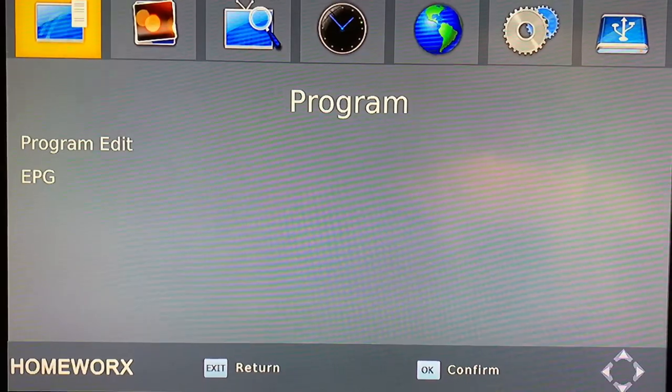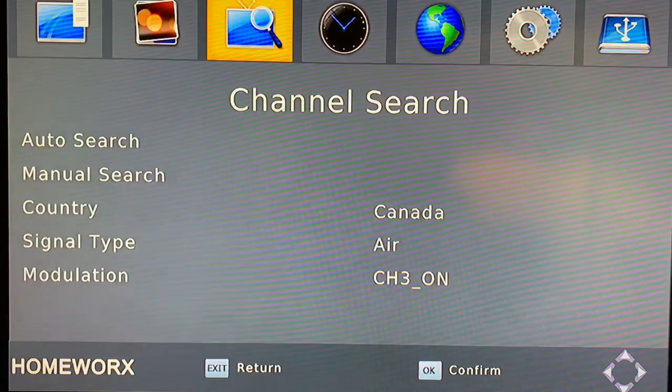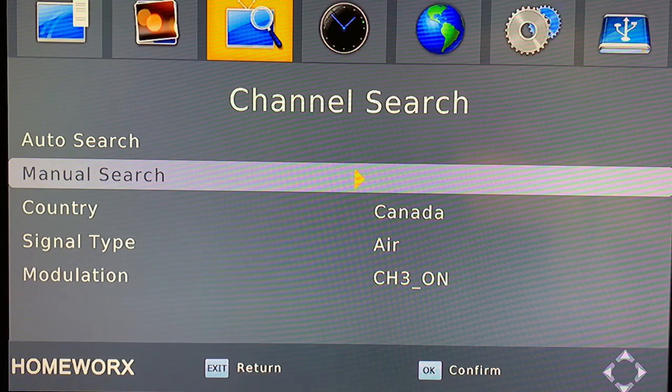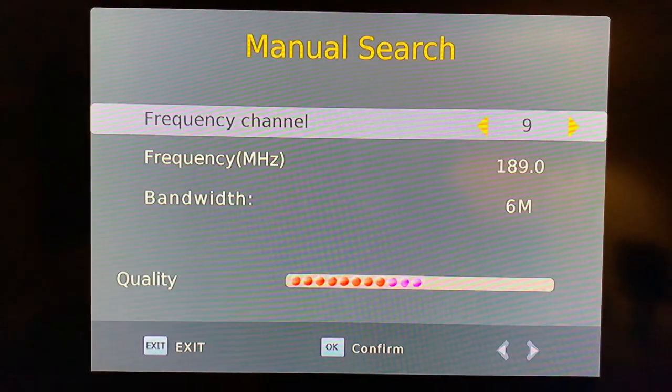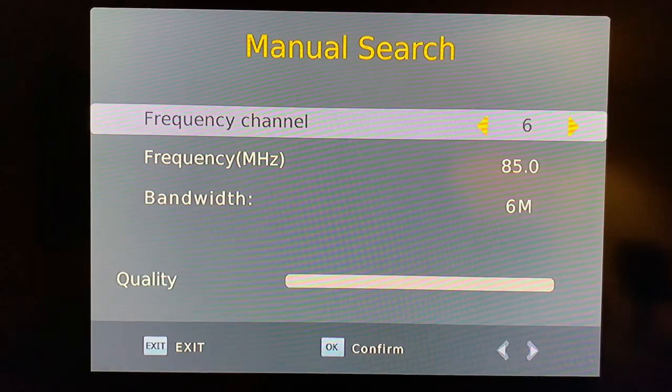You can still add in a channel even after you've run a channel scan. To do this, go back into the channel menu and instead of choosing auto search, choose manual search. Press OK and use the right and left arrows on the remote control to select the channel you want to add in.